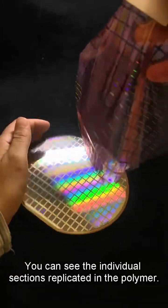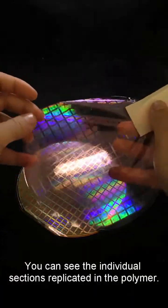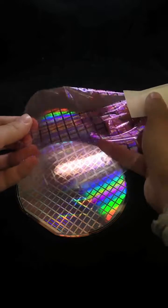You can see the individual sections replicated in the polymer. Thank you so much for watching, and have a great day!